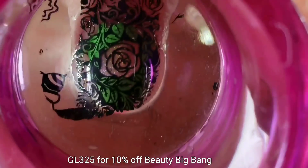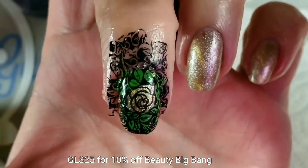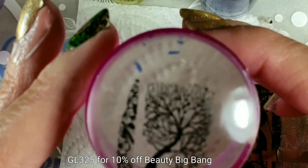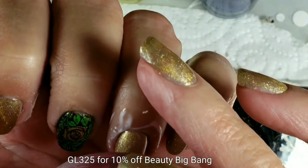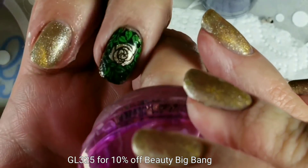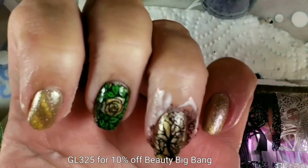Ugh, my cuticles look so dry, don't they? This tree design is so awesome. You could shrink it down a little bit or stretch it if you needed to — just remember if you're shrinking it, your polish is going to be thicker and more opaque, so you could use polishes that maybe aren't quite so opaque.